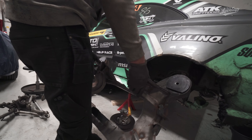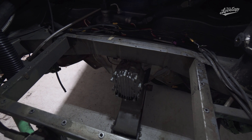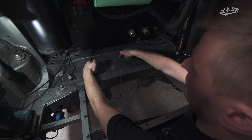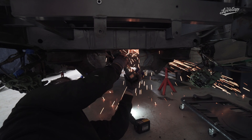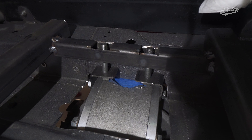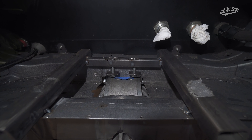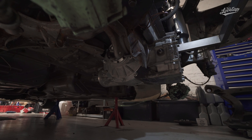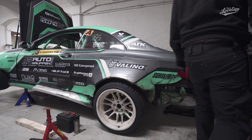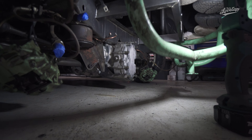We also moved the subframe bushings over from the old subframe so we could get the spare one mounted on the car. The biggest challenge here was to get the quick change as high as possible inside the chassis without cutting out the whole floor of the car, while still getting clearance for the driveshaft. Victor came up with the brilliant idea to hang the differential from the top — we bolted two brackets to the top bolts of the quick change and suspended it from a small frame built inside the trunk. This way we could adjust both the angle and height precisely, and also get the suspension back on. We put three guys on the bash bar to simulate suspension travel, and our conclusion was that we had enough ground clearance and that the driveshaft clears the subframe.